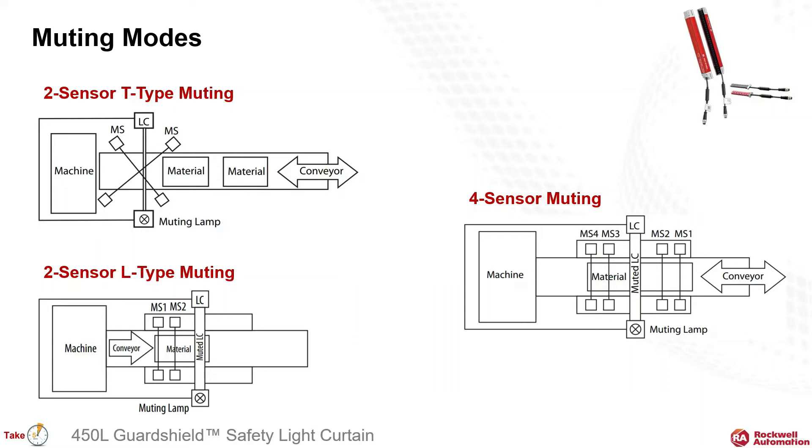We already showed a couple blanking modes, which ignores a portion of the protected area. Let's dig a little deeper into muting, which allows you to temporarily suspend the protection of the entire light curtain if muting sensors sense material with a defined sequence and timing. These three configurations cover most applications. If you're wondering about the TNL designation, this comes from the shape formed by viewing the sensors and light curtain from the side — is it in the shape of an L or an upside-down T?